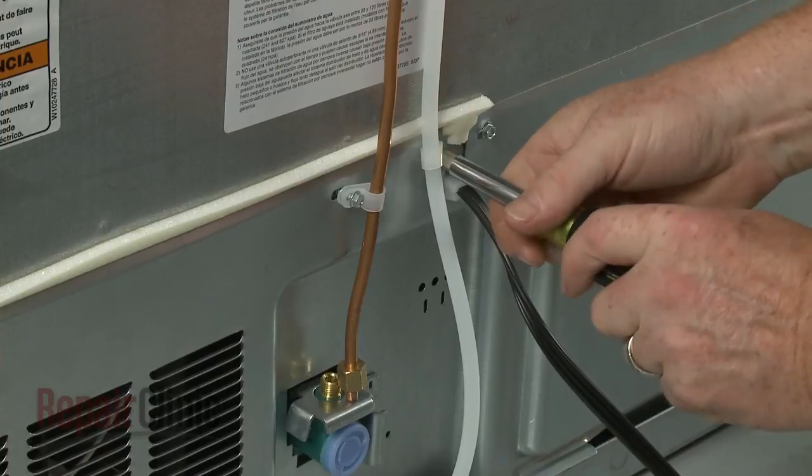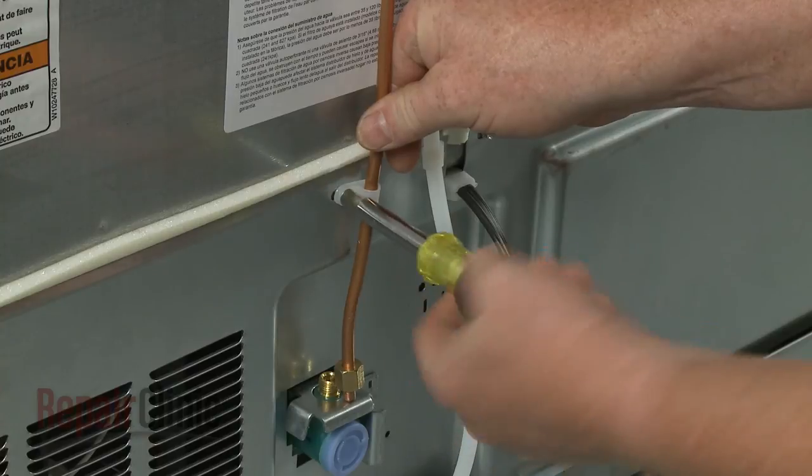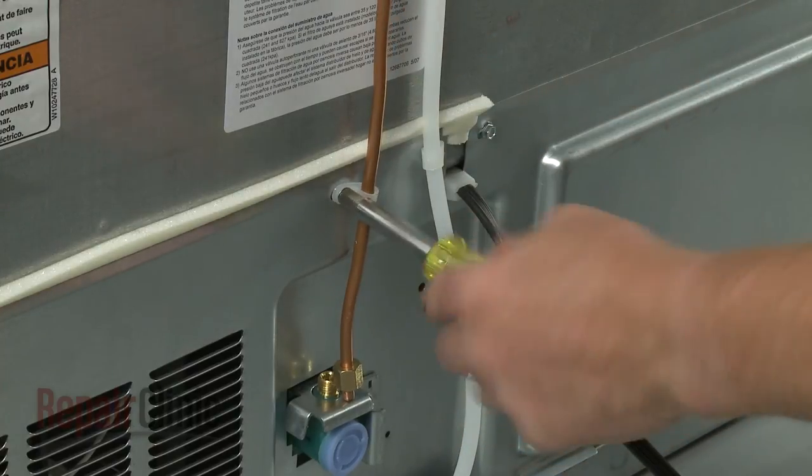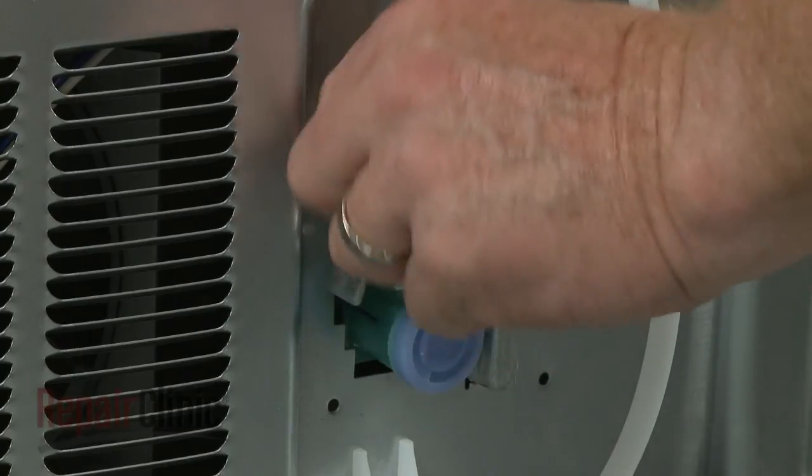Remember to secure the two water lines with the retainers. Secure the water supply line to the valve with the nut.